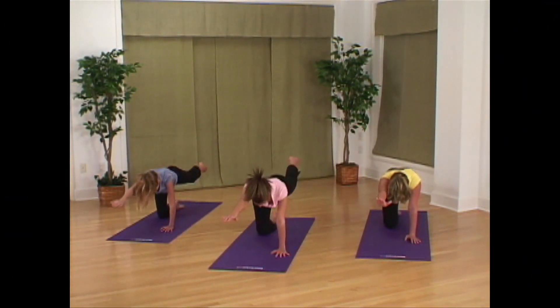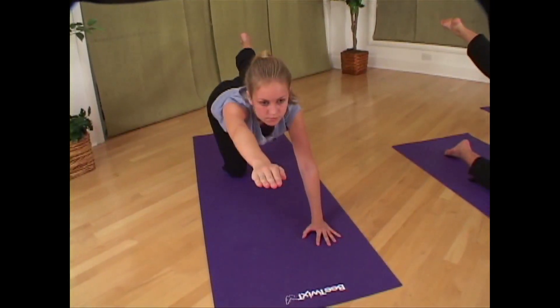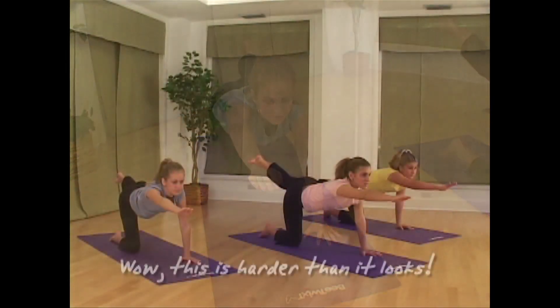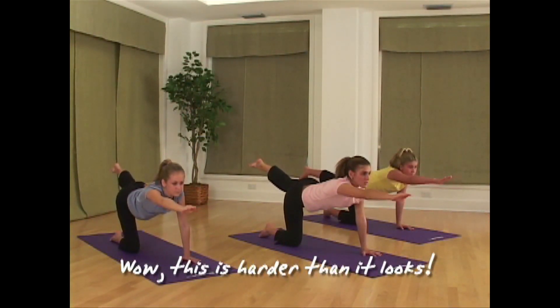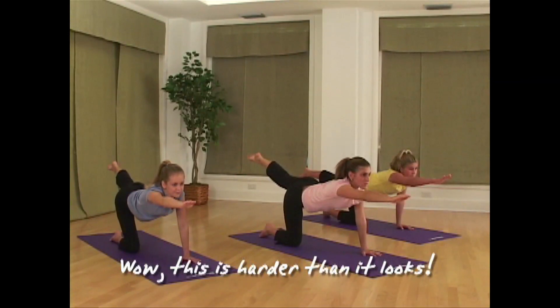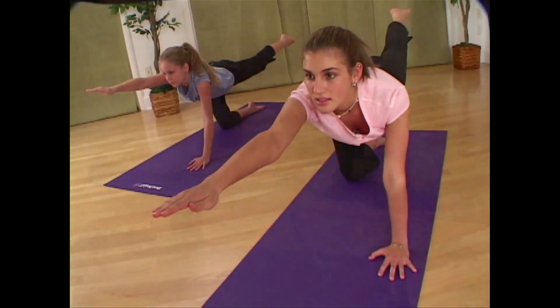Now extend your left leg out behind you and turn the sole of the foot up towards the sky. The palm of your right hand should be turned down towards the ground. You are making one long line from the tips of your toes all the way to the tips of your fingers.